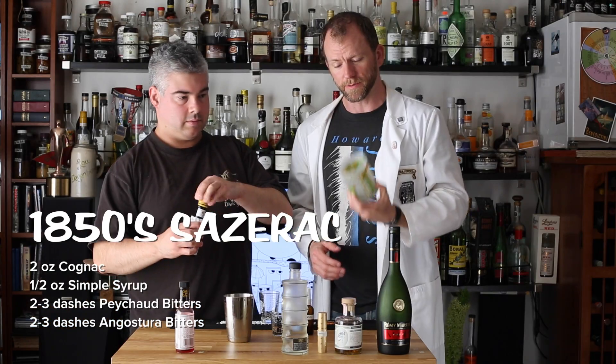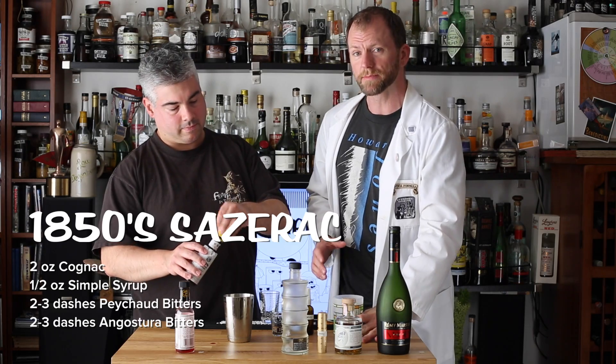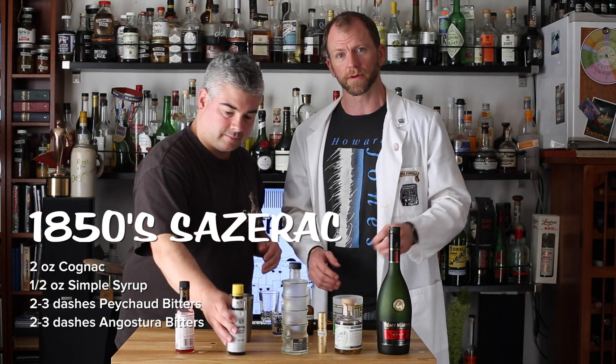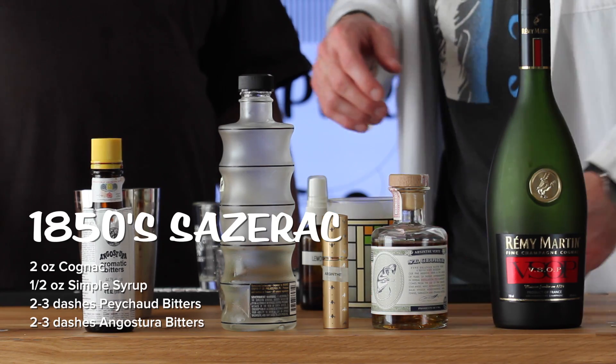If you do not have a freezer to put your glassware in — which is probably the most important thing you could do to improve your home bar — frozen glassware will keep the drink colder for longer, so you can enjoy the experience more.